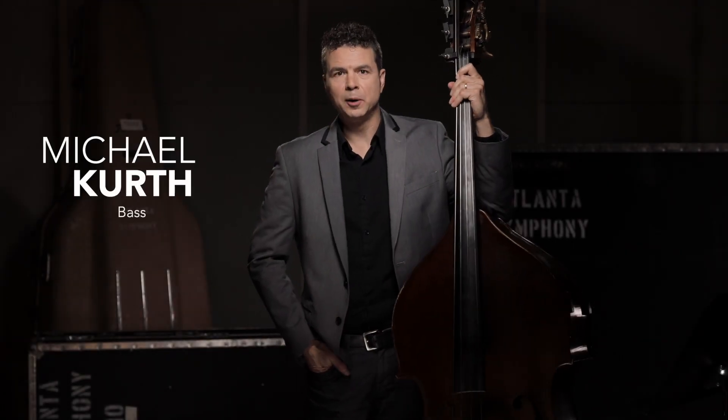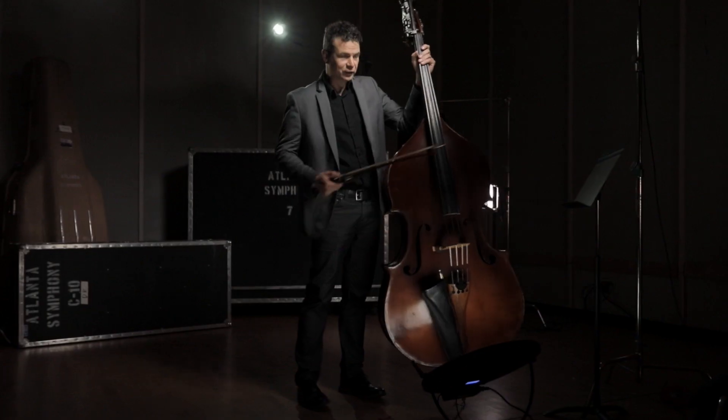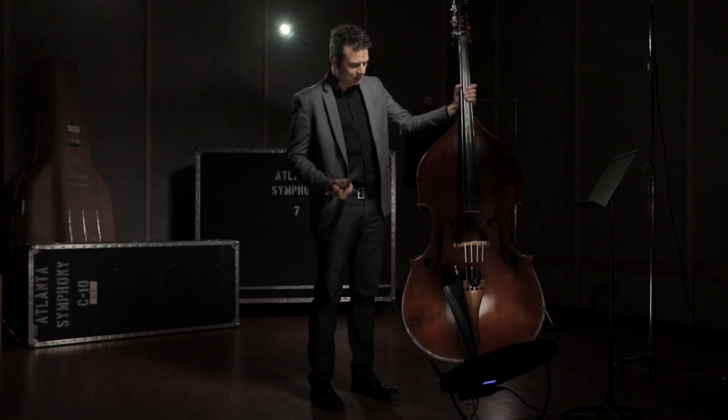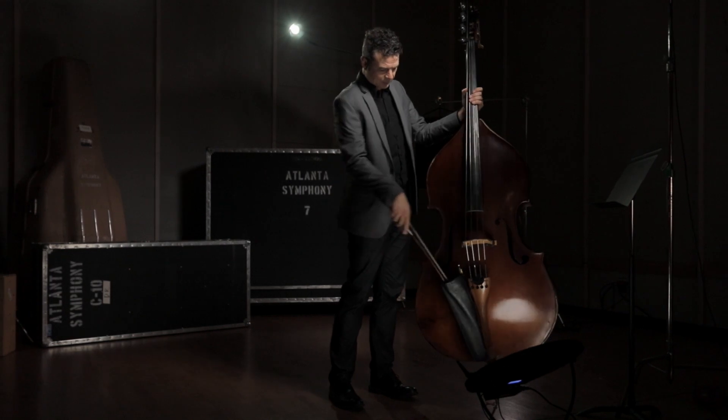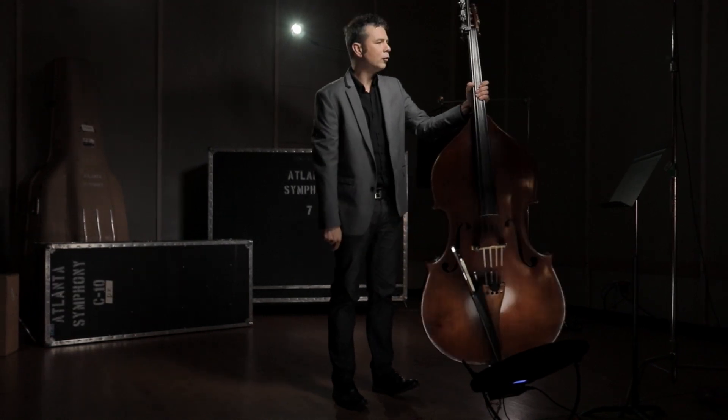Hi, I'm Michael Kurth. I'm a bassist and a composer with the Atlanta Symphony Orchestra. This is my bass. It's made by a Canadian guy named Kai Arvey in 1990. Got it while I was in college. It's still doing the job for me.